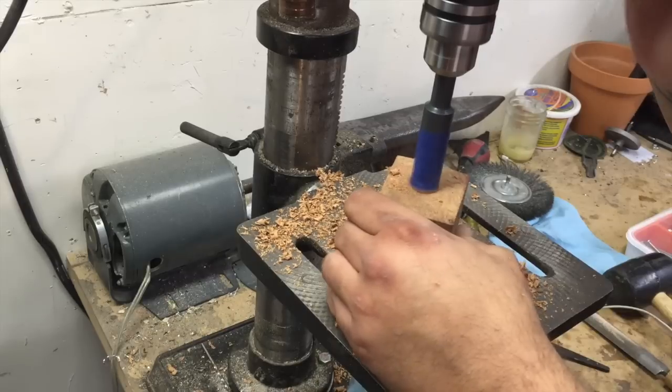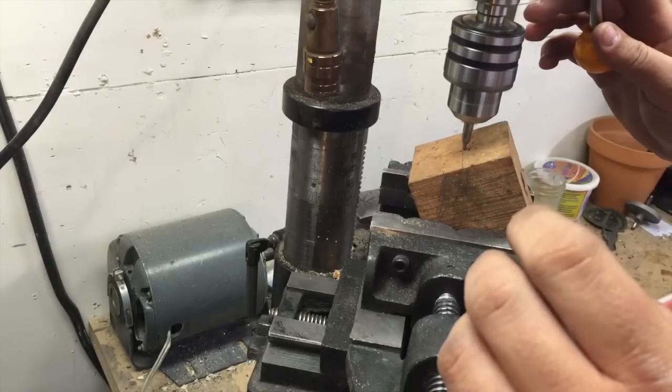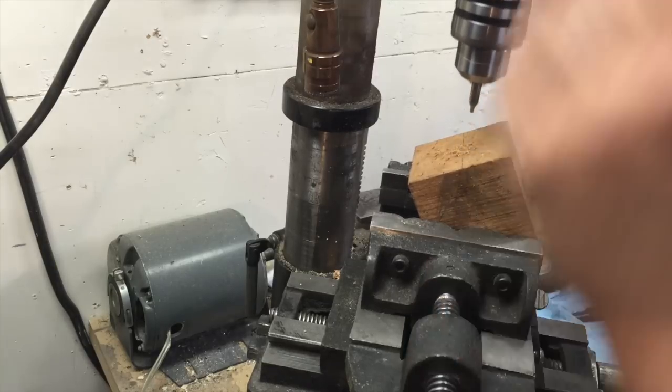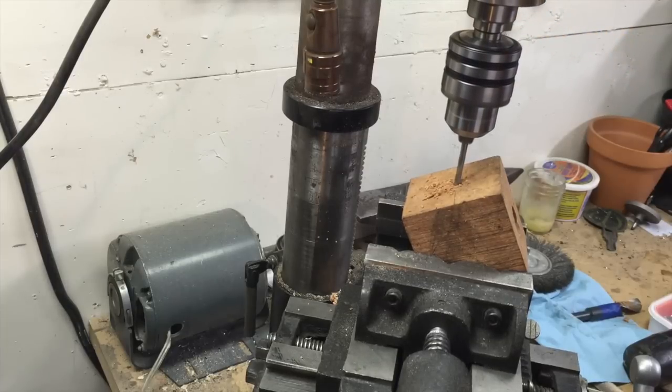I am making a Gandalf-style tobacco pipe out of a piece of maple burl. The first thing to do is to lay out the design on the side, and while we're still in a nice flat block form, drill the essential holes for the start of the stem and the bowl.